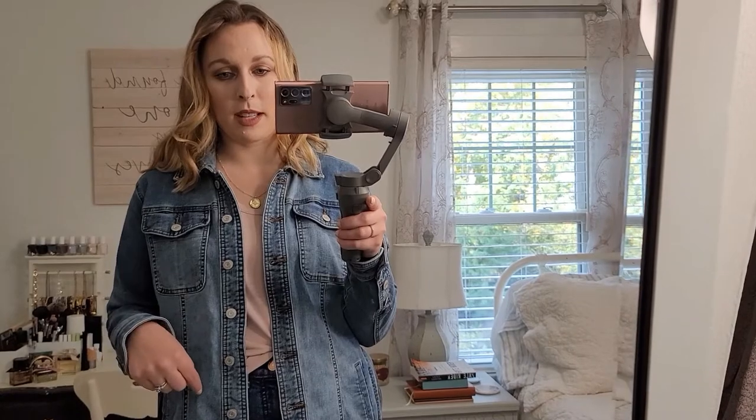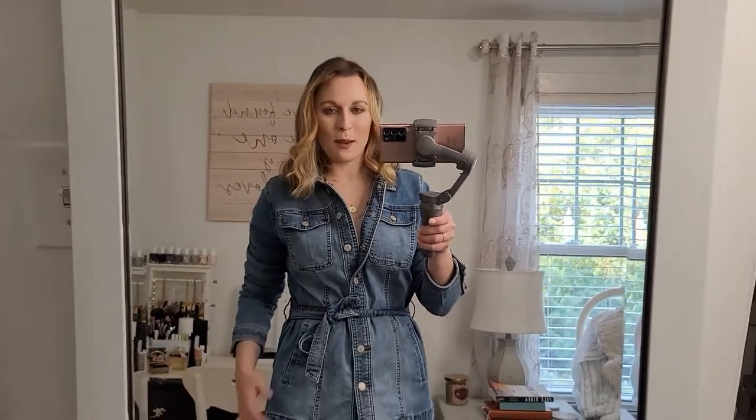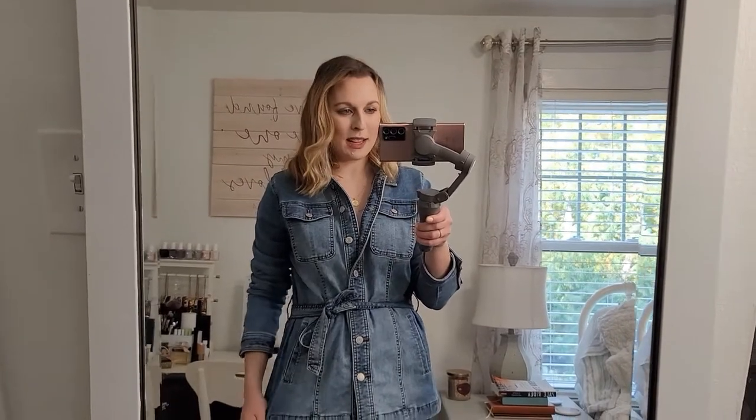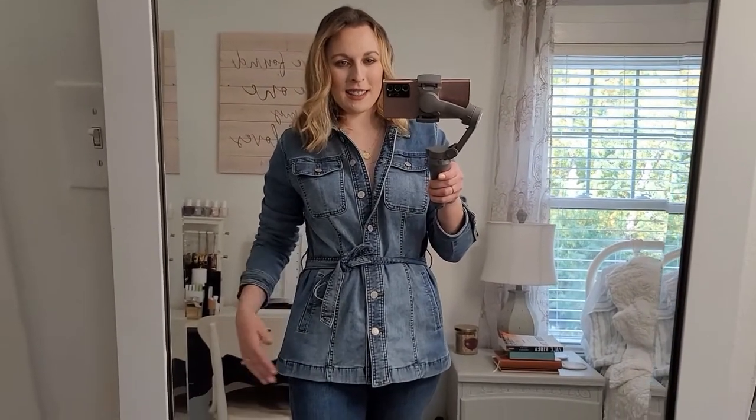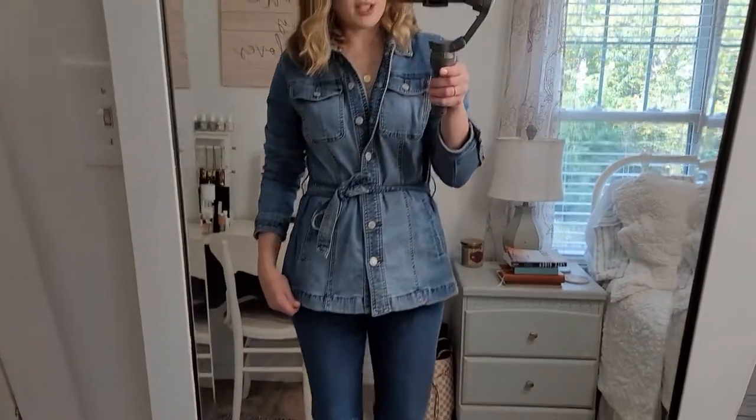Let me show you this buttoned and tied so you can get an idea of what the shape really looks like. I think it's really cute, and once you have it belted and buttoned, the sizing doesn't matter quite as much. I feel like I can totally get away with a medium like this, especially with a thicker top underneath.